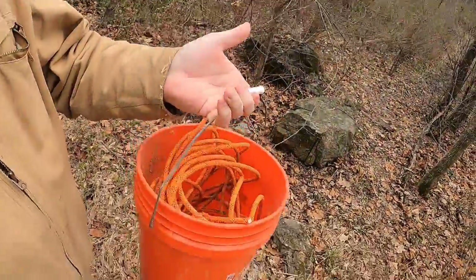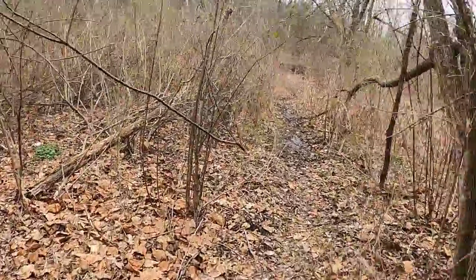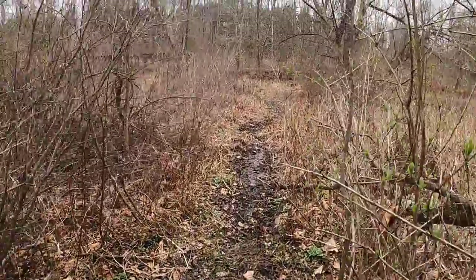Hey everybody, welcome back to another edition of Will's Treasures. This is Will coming at you live today and we are going magnet fishing. Here's my bucket, my gear. We're going to head down this path here — I know it's going to be a little muddy, but we do anything for magnet fishing.